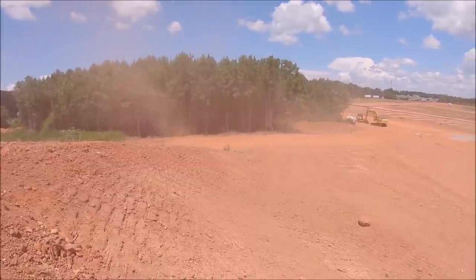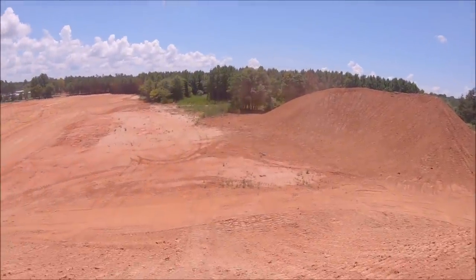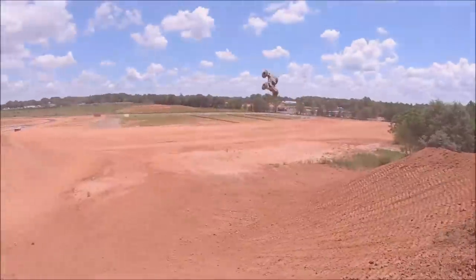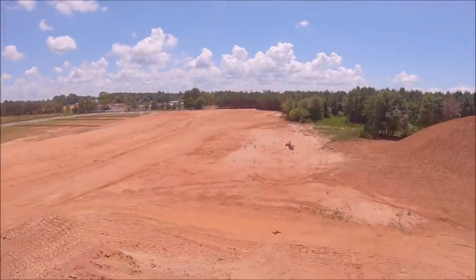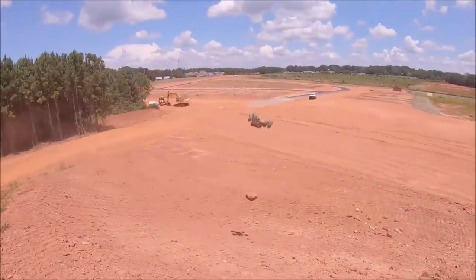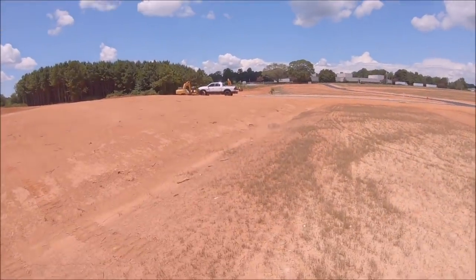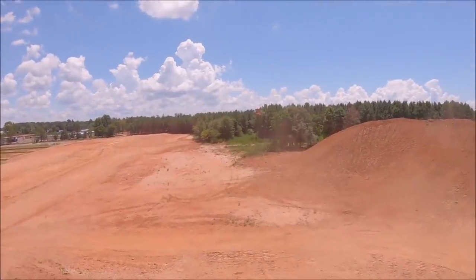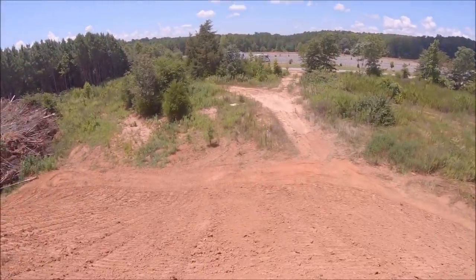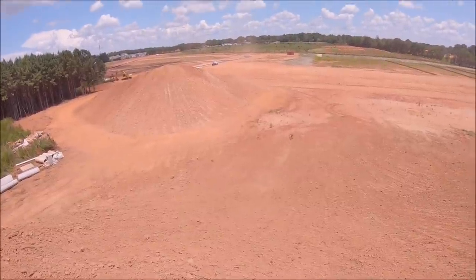It's so much fun playing on these big mounds of dirt — very unpredictable but a lot of fun. That was close — got the parachute on the body. And there goes the body!